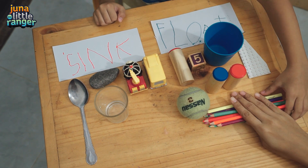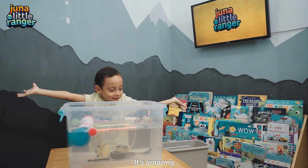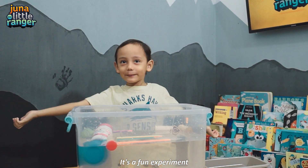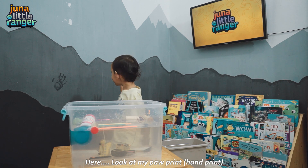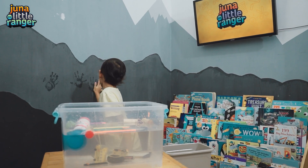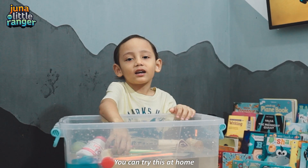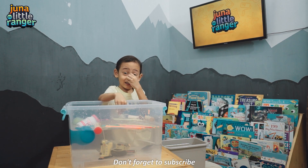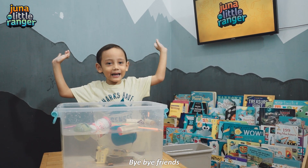Can we experiment? Yay, it's finished! It's amazing! It's a fun experiment! Look inside my popcorn! You can try this at home. Don't forget to subscribe, like, and comment! Bye bye friends!